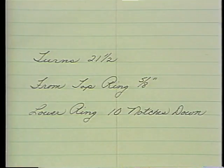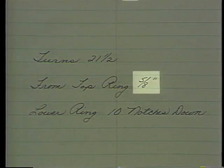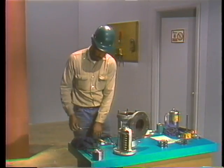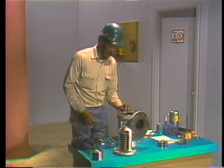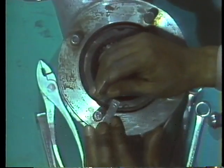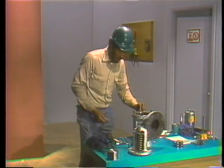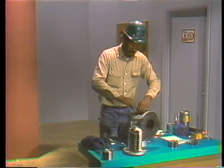His notes tell him that for the upper ring to be in its original position, its rim must be exactly five-eighths of an inch below the lip of the valve body. To repeat this earlier measurement, he places one rule across the lip of the valve body and places a second rule vertically so that its end lies flat against the top of the ring.